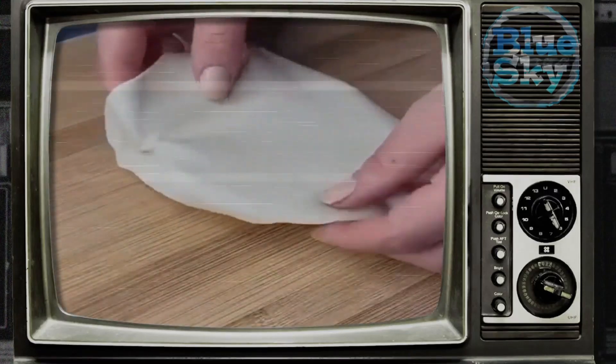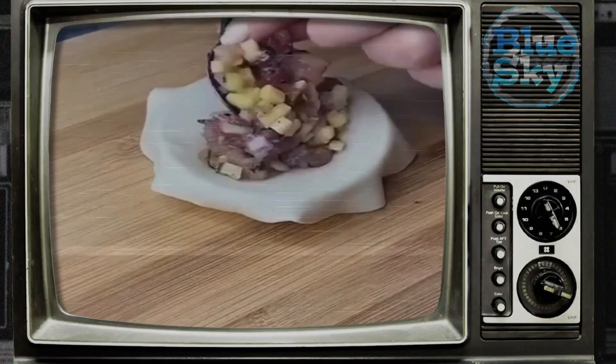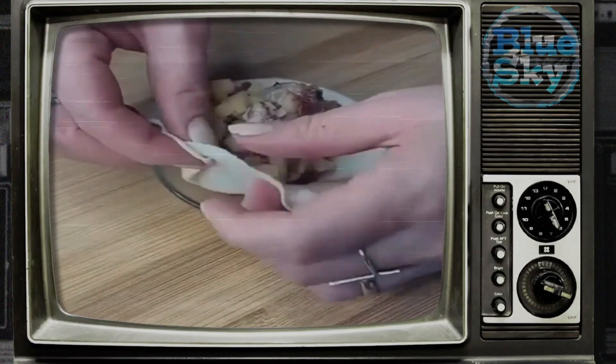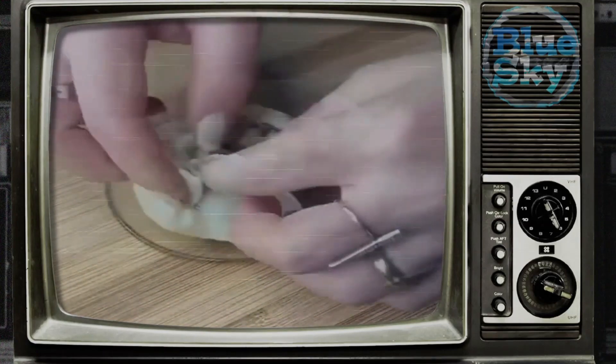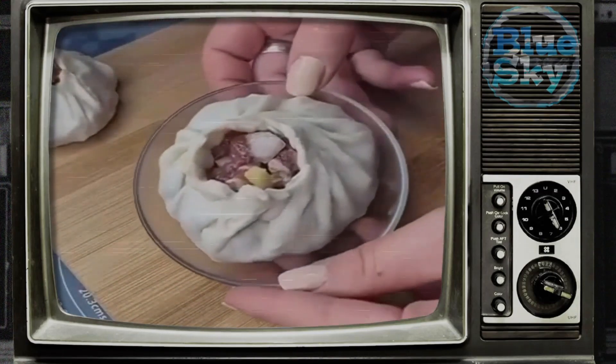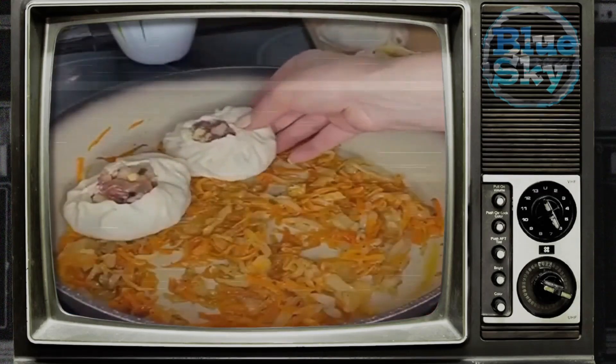Cut off a piece of dough and cover the rest with film. Roll it into a sausage shape and cut into pieces. Roll out each piece into a thin patty. Place the filling in the center of each patty, spread generously, pinch the edges, and form the manti as shown in the video.